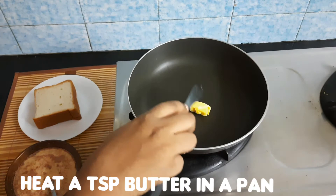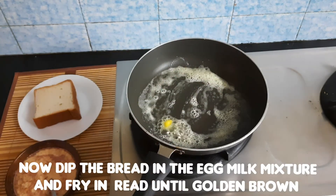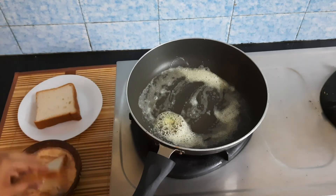First, we heat a pan and add 1 teaspoon of butter. When the butter melts, dip the bread into the custard. Let the bread soak in the custard for at least 30 seconds.